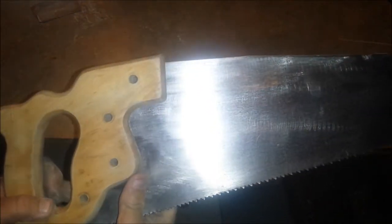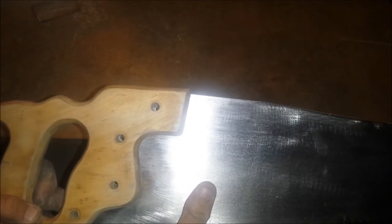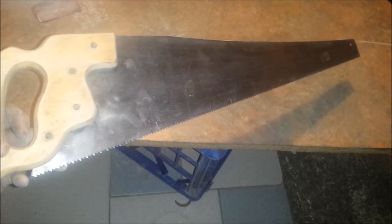And even though it's fairly pitted, I think by the time I get it sharpened up, I'll have a saw that will last me the rest of my life. So anyway, that'll do for part two — part three will just be a quick update once I've got the saw sharpened, I'll put it back together and then we'll give it a test run. Thanks for watching, and I'll see you later.